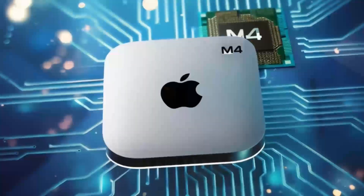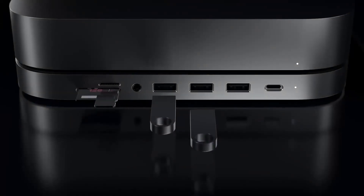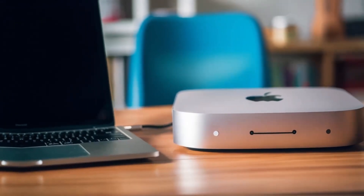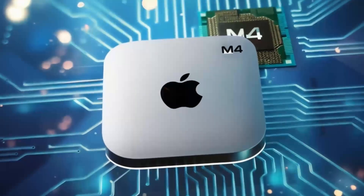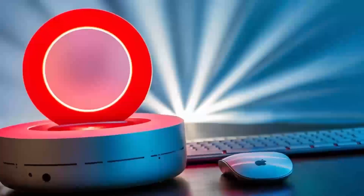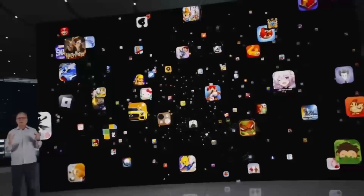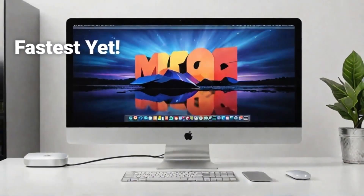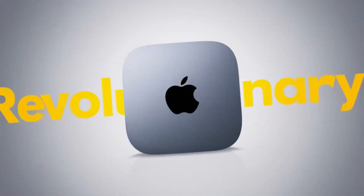In conclusion, the Satechi Mac Mini M4 hub is a great choice if you're looking for a sleek, high-performance hub that's designed with Apple users in mind. The build quality, performance, and range of features make it a solid investment for anyone who needs to expand their Mac Mini's capabilities. If you found this review helpful, don't forget to hit the like button, subscribe, and leave a comment below with any questions or thoughts you have on the Satechi Mac Mini M4 hub. I'd love to hear from you — see you in the next video!